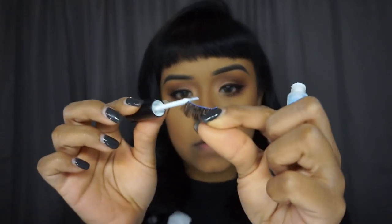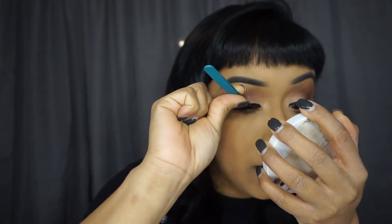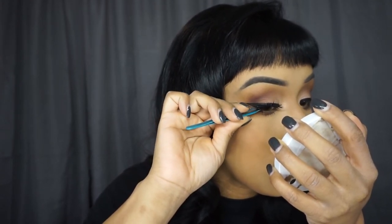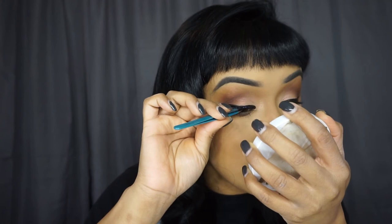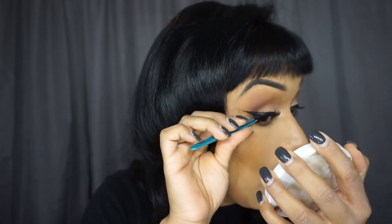Apply the glue like that. I like to use a magnifying mirror and tweezers so you know where you're placing your lash. Apply it close to your natural lashes and try to push them down as much as you can to your lashes, because that's going to make them look more natural and you won't have that weird gap between your lashes and the falsies.